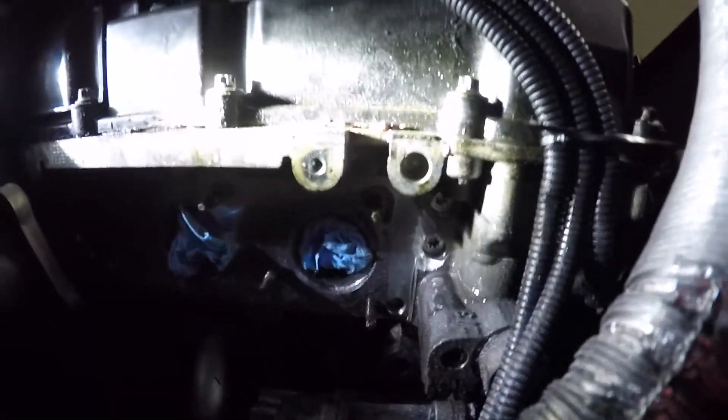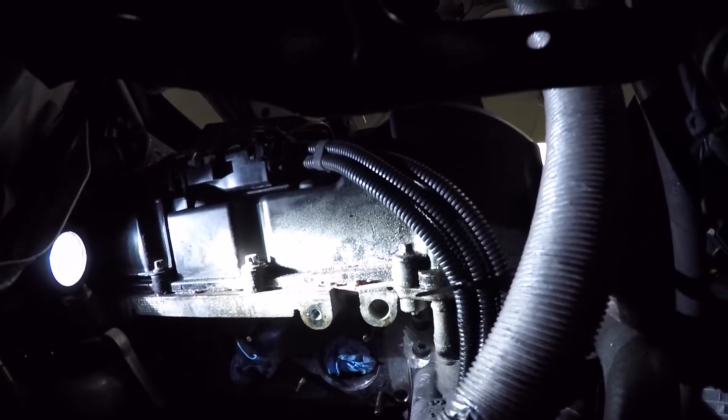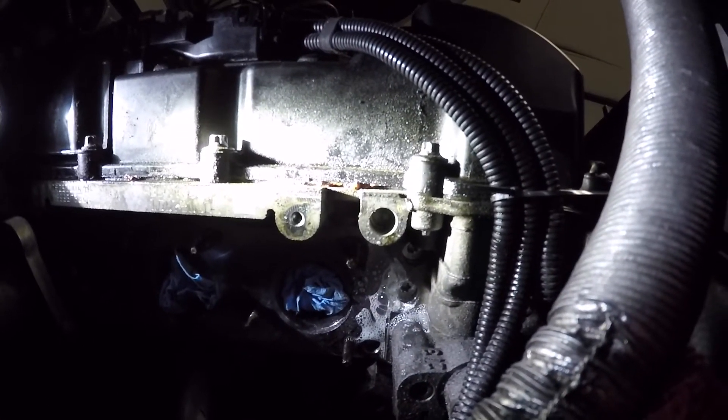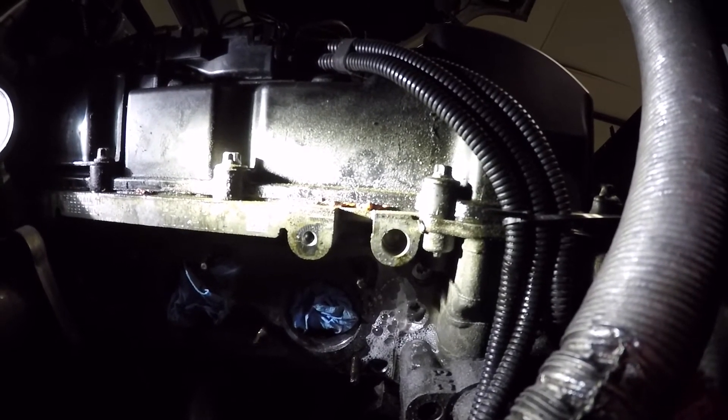I've got the exhaust manifold removed just to get to it, and you can see where the leak is — let me clean it off for you. You can see the small bolt right here. The other side of that is the timing chain so there's no coolant behind it; it's not leaking from the bolt. It's actually leaking from a small crack that's just in the casting of the cylinder head, which is very unfortunate — you can kind of see it bubbling.